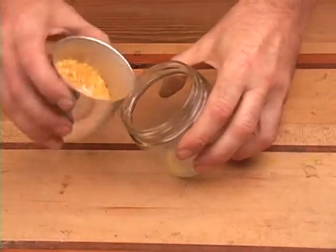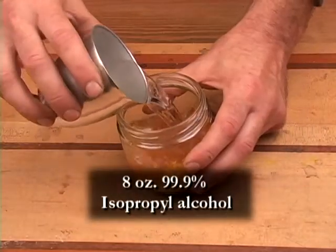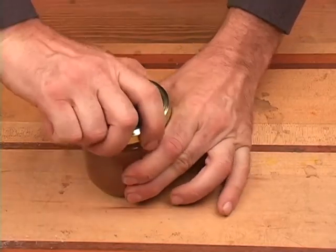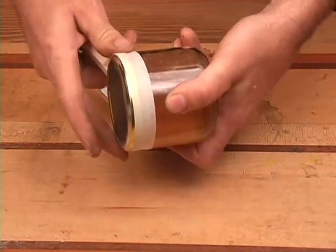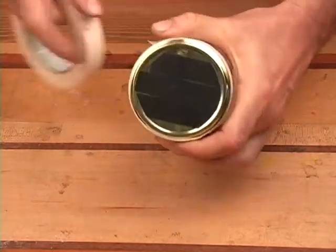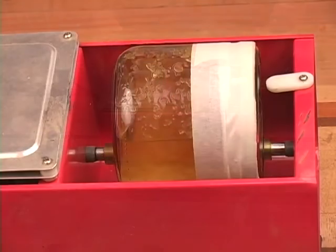Place the flakes into the mixing jar, and to that add 8 ounces of isopropyl alcohol. Seal the jar well, make sure it doesn't leak, and then run masking tape around the lid of the jar as an extra precaution.